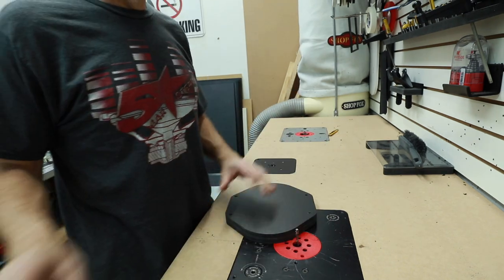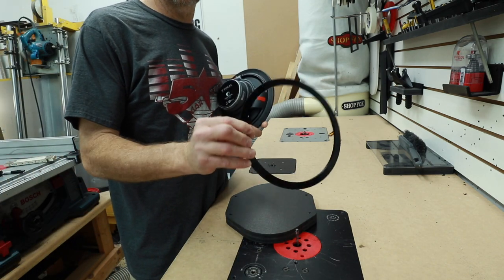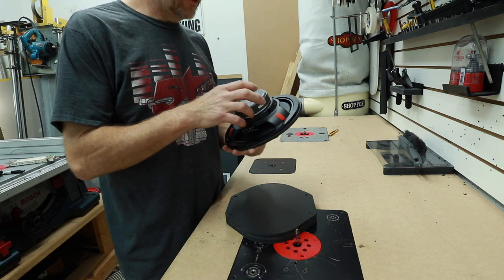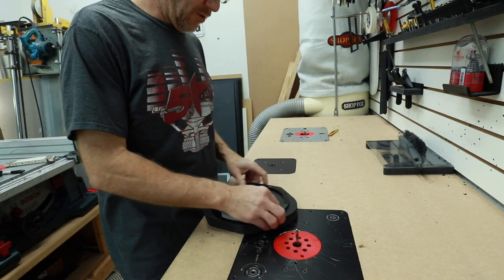Now we have our basic shape. Next we want to go ahead and put the cutout for the woofer in here. We're using a pre-cut circle guide with a 7-inch diameter on the inside, which is perfect for this. We'll stick this on and route the hole.